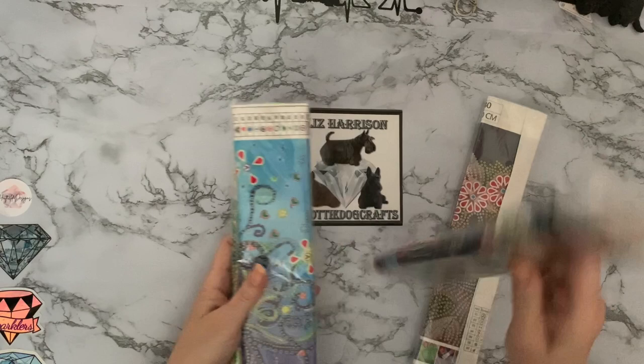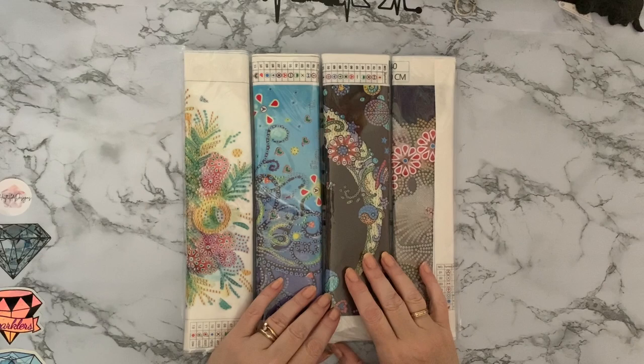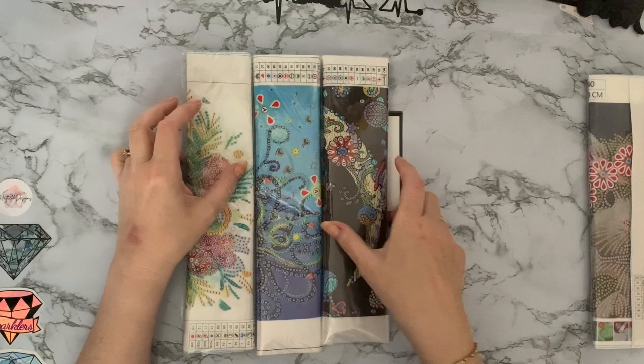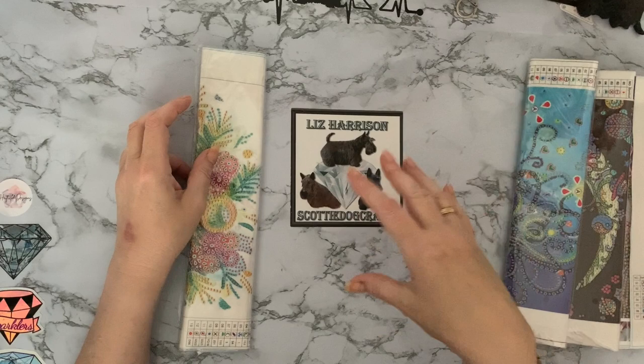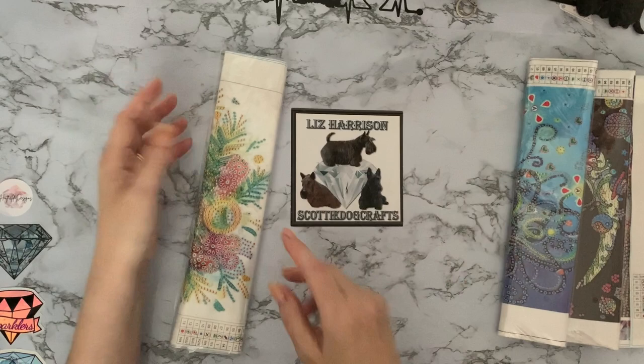We have four canvases and they're all special drill and they're all really, really pretty. I think I ordered these while I was doing Smashing the Specials in September - I just kept ordering more and more because I kept seeing more. Once you've started buying a certain kind of canvas, Facebook, YouTube and Instagram start showing you adverts for similar things to what you've already bought. They do like to tempt you and I'm awful with online shopping.